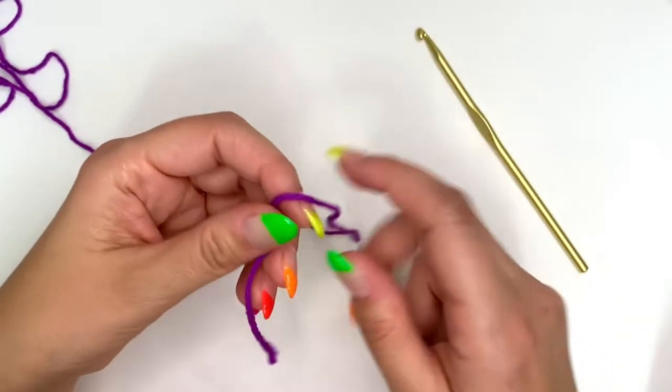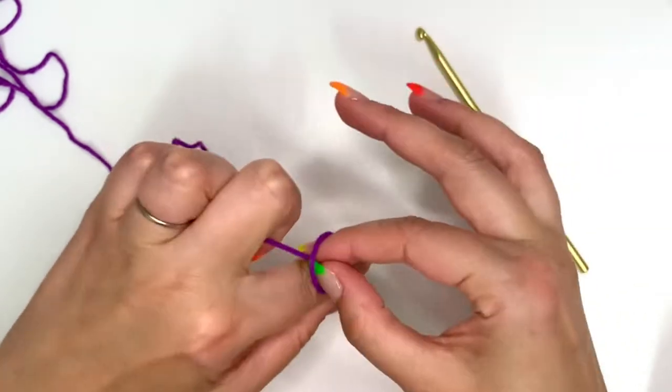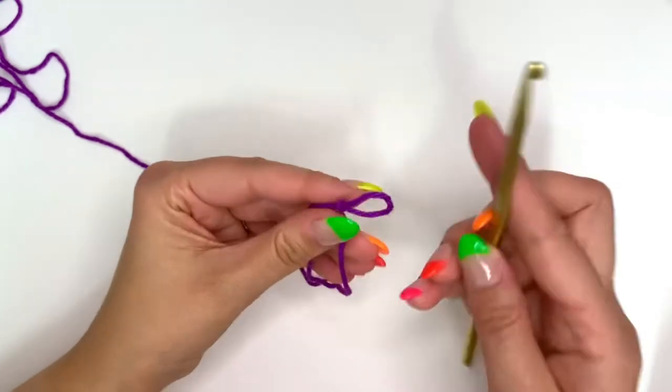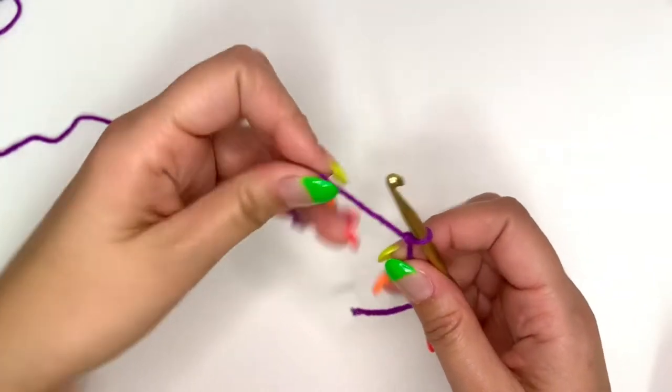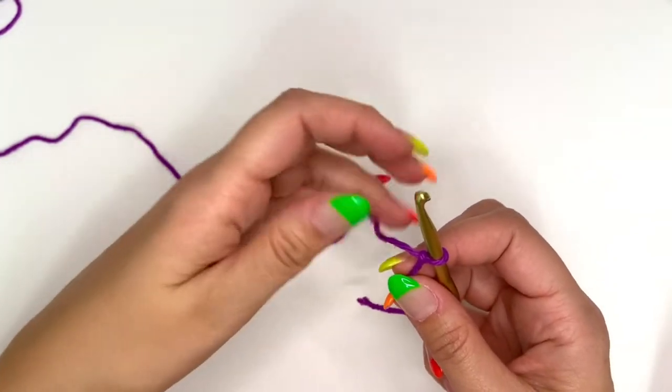Now we're going to go ahead and get started with a slipknot. Now that I have my slipknot done, I'm going to start chaining. For this dishcloth, we're going to need to chain 38.